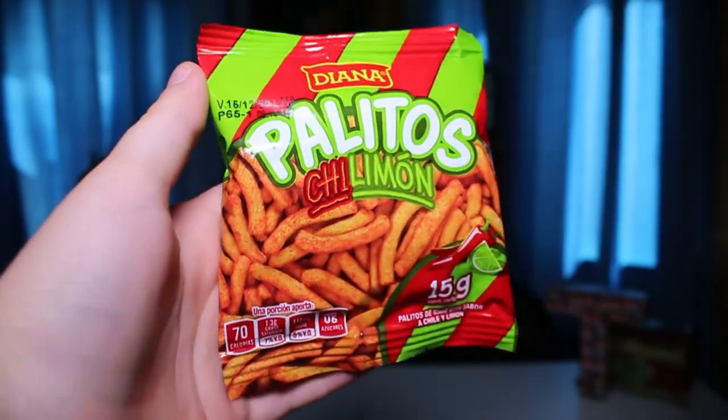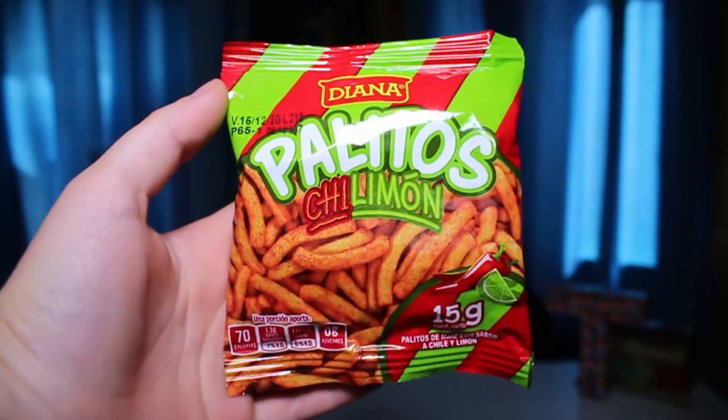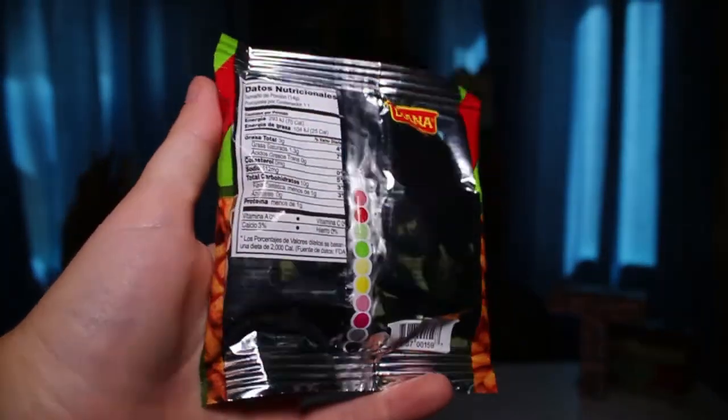Okay, so these are called Palitos — and I promise I haven't eaten them, I just opened them earlier. In English that means 'sticks,' and these are pretty much savory wheat sticks flavored with chili and lemon. Hey — just wanted to let you know that there are some snacks flavored with lime, but in the episode we call them lemon flavored because Google Translate translated the Spanish word for lime into lemon, and that's what we were reading. But they are all lime flavored snacks, not lemon — enjoy the rest of the episode.